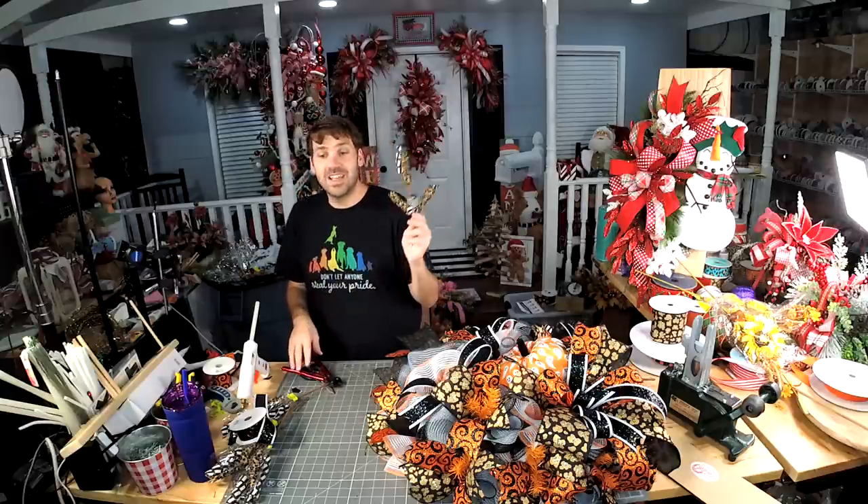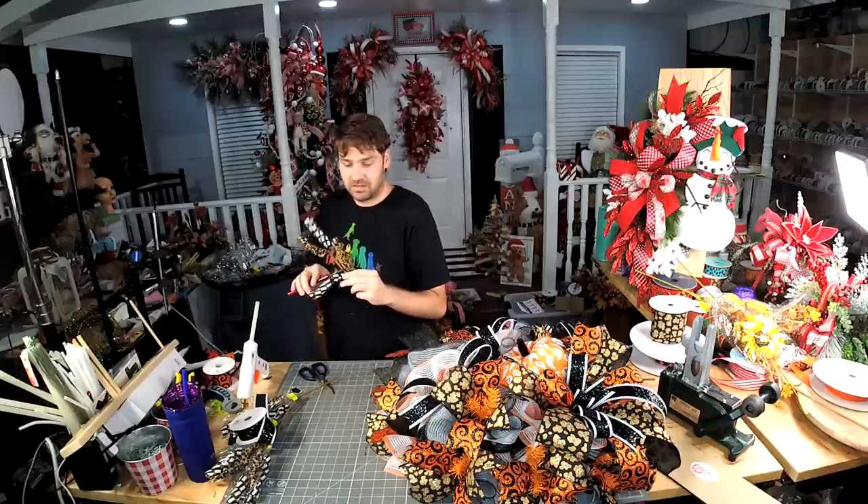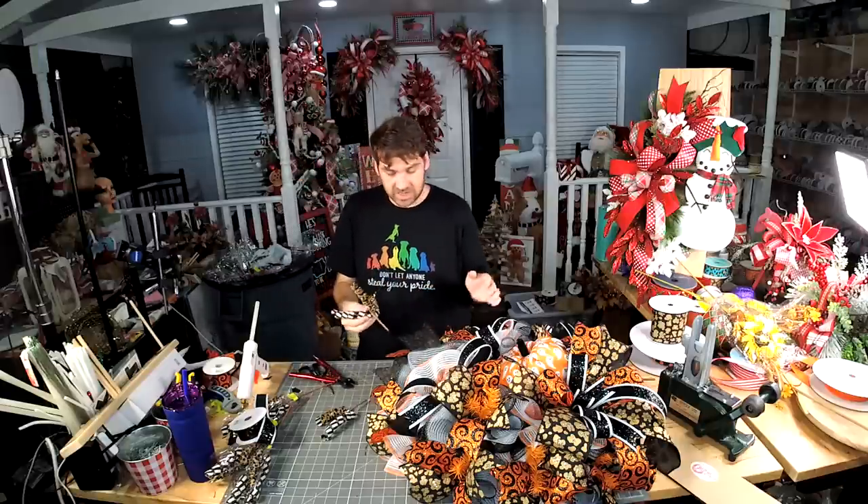Hint hint — it's not pumpkin related. But it involves Reese's eggs — that's the only hint you're getting.